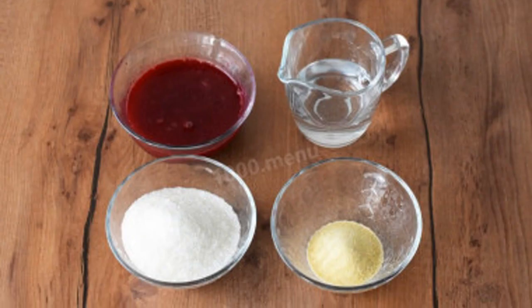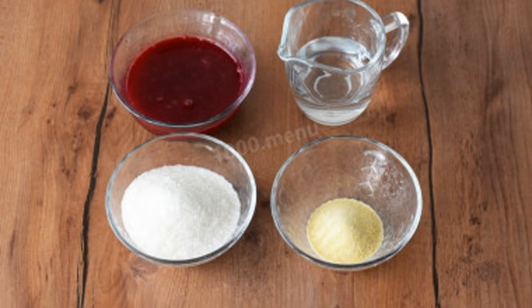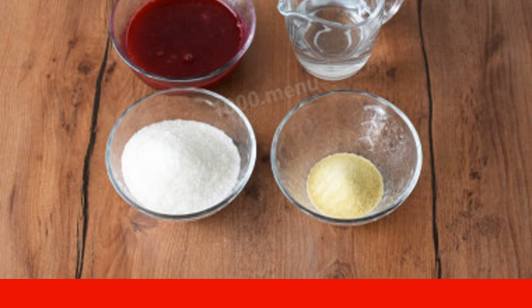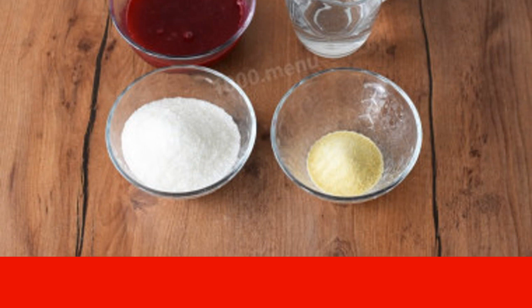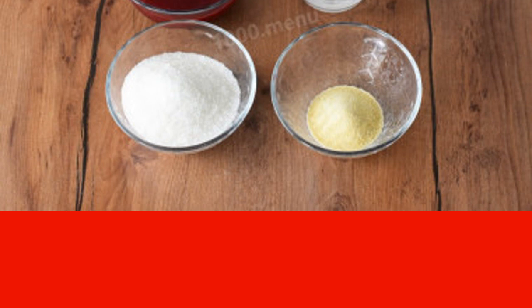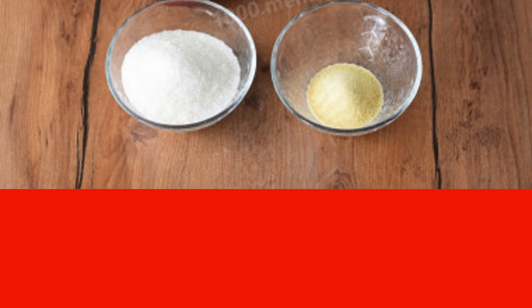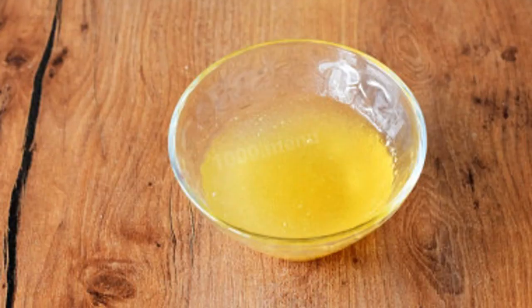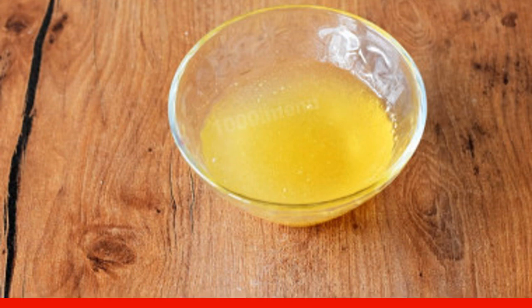Now prepare everything for jelly. I made jelly based on cherry juice — I squeezed frozen cherries with 2 tablespoons of water. As a base, you can also take any berry or fruit puree, jam or juice. Soak the gelatin in cold water for 10 minutes to swell.